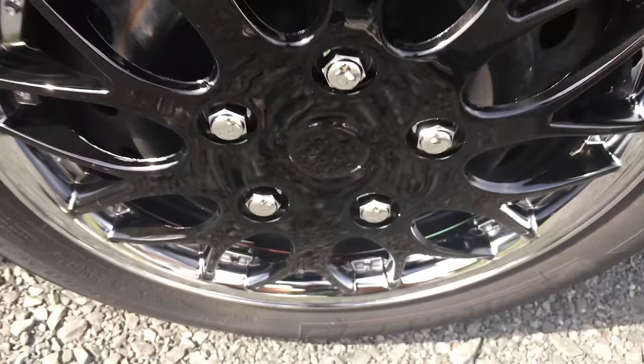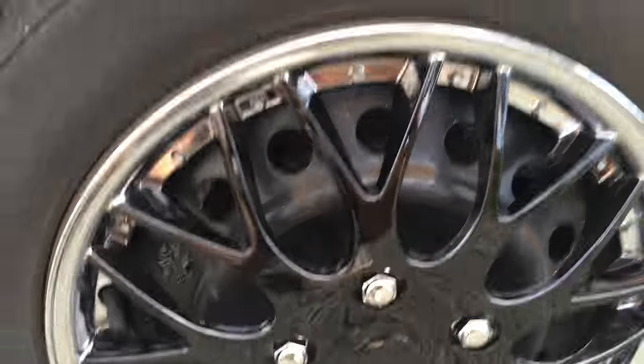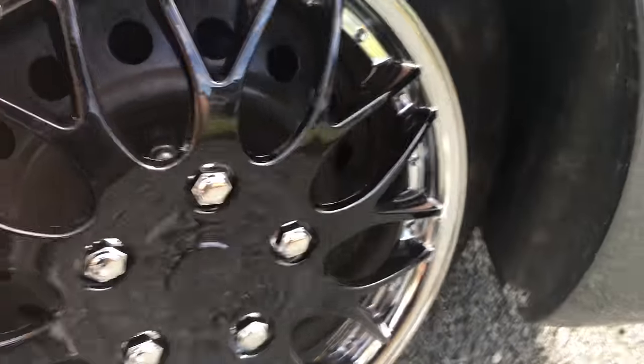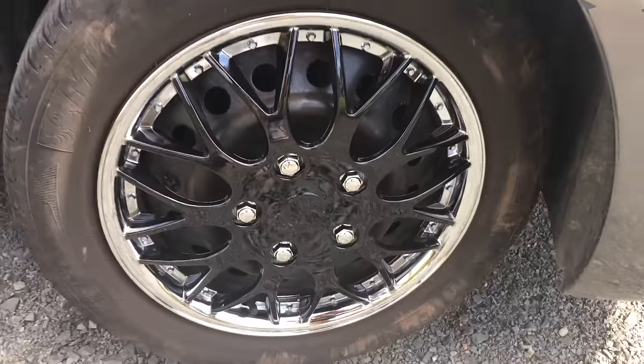Here's a sneak peek of how they look. Just continue sticking them on, lining the valve stem and applying pressure evenly. Hubcaps are one of the easiest things you can do — you just snap them on and they're good, but they really change the appearance of the car.